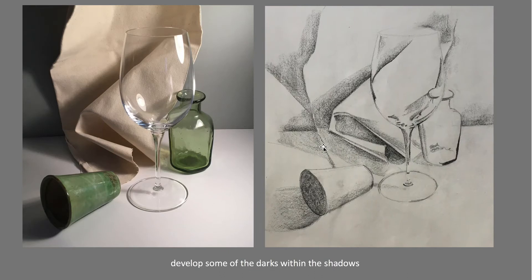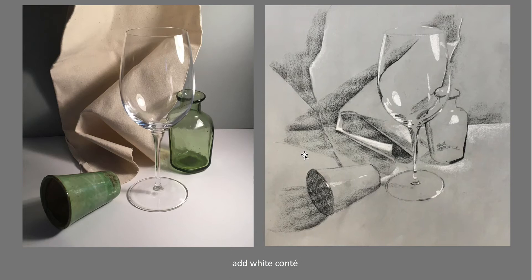You're slowly building up — with these assignments we want to try and let the paper carry a lot of the drawing for us. Then fairly quickly start to put your whites in. The whites will make the gray paper appear darker, and that way we can see the gray paper as the mid-tone.